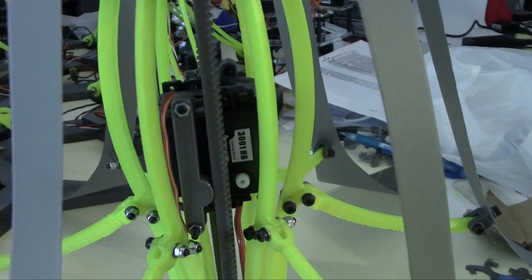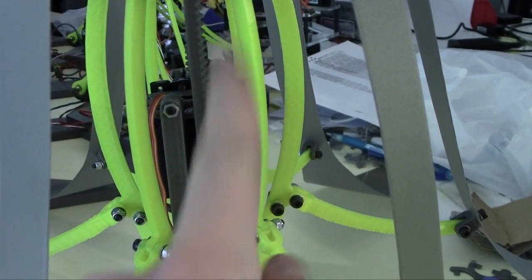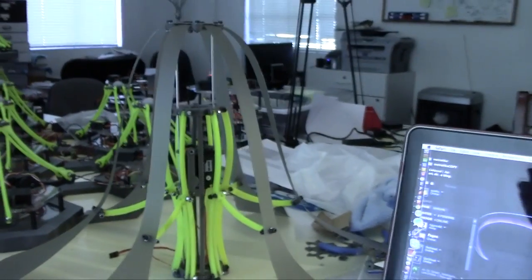That slipping was a problem I kind of had with this guy over here. Even though I did install a little tensioner bit right here, it didn't really work too well, and there were just some things I needed to change. So this is the upgrade, and that is the old one.